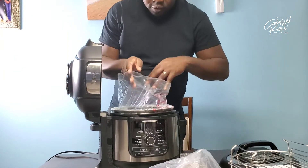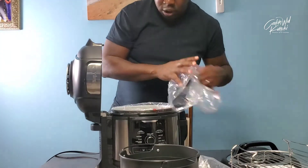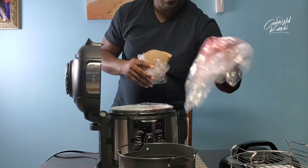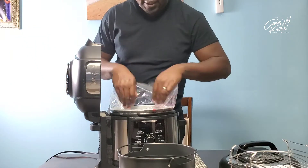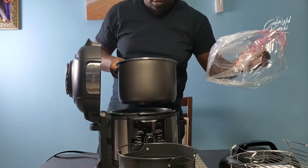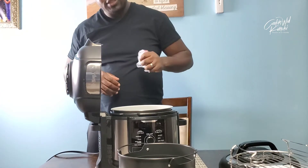The eight quart. So when I had the six quart, I had done a whole four pound chicken in that — pressure cook and air crisp — no problem. They say this one can do a seven pound chicken. One thing I'm really excited to try is some jerk chicken.